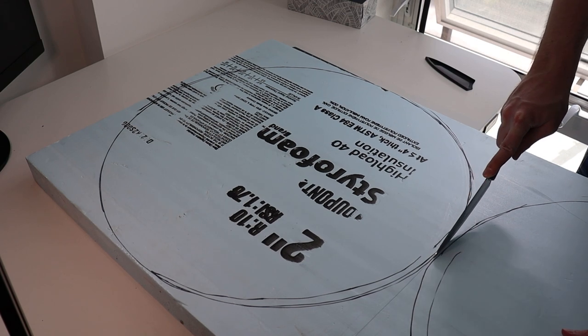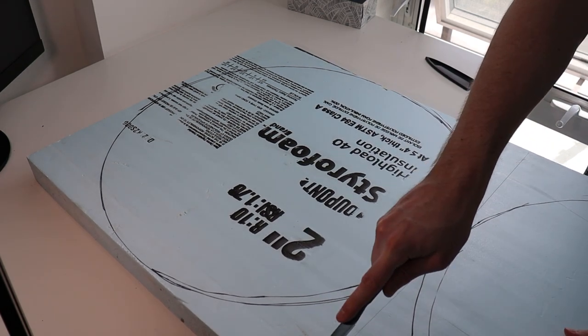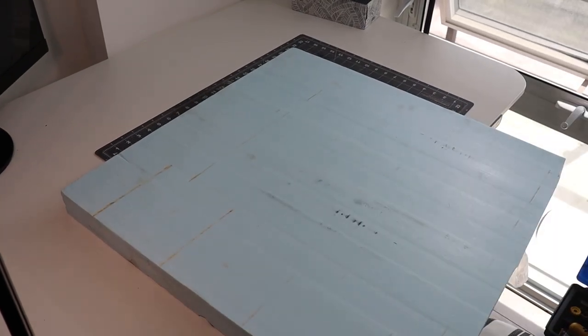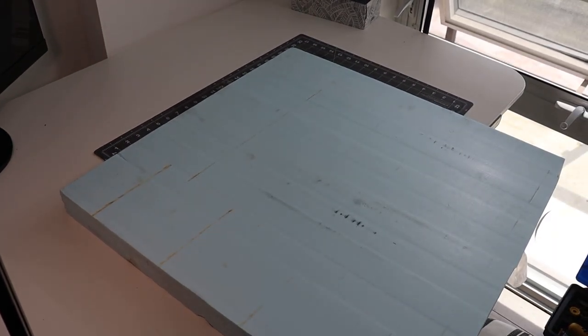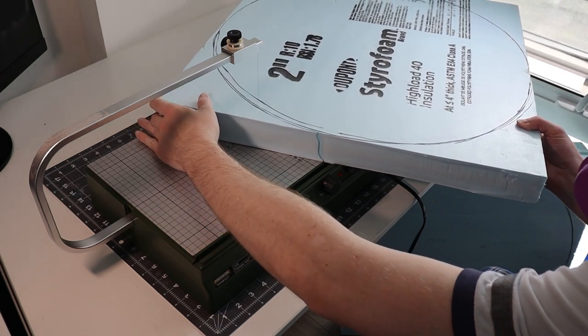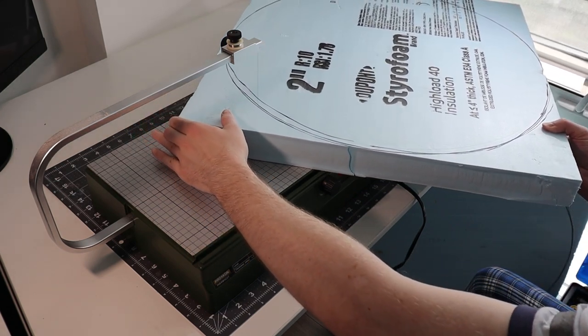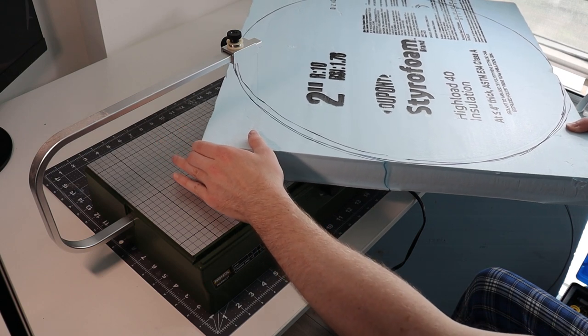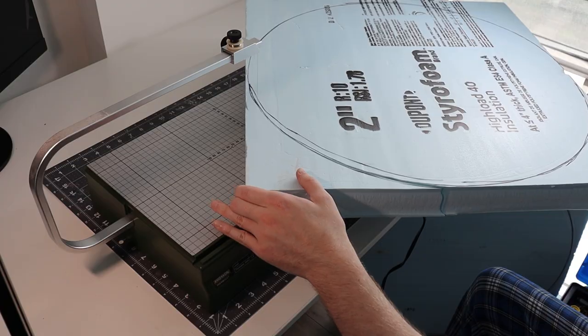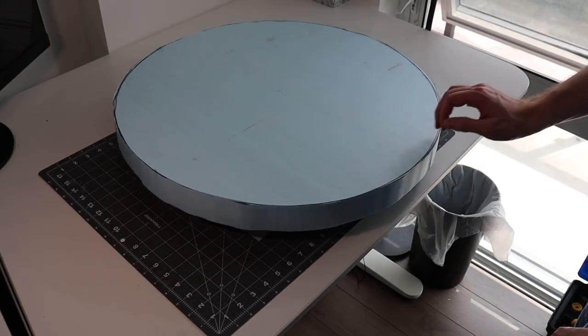Once that's drawn it's time to cut. I'll cut as close to the circle as I can with a big knife and then once I'm partially through the foam I'll snap it over my knee. This gives me a much more manageable chunk. Once I have that chunk I'll take it over to my Proxxon and use it to cut off the corners. You could do this with a knife — it'll just take a lot more time and patience. I use the Proxxon because it saves so much time and gives a really nice smooth cut.